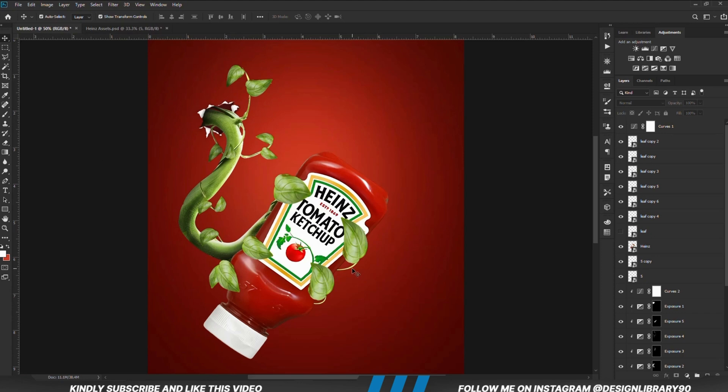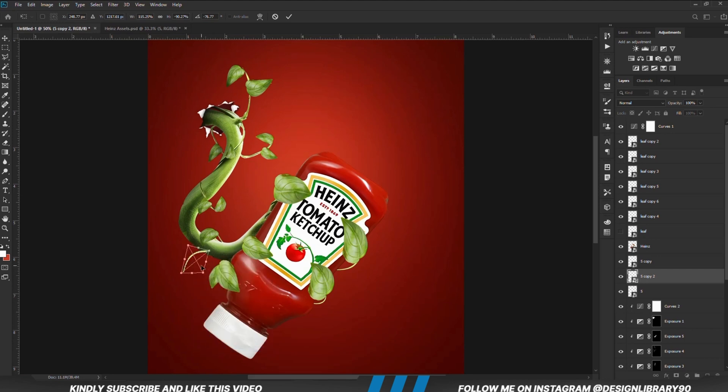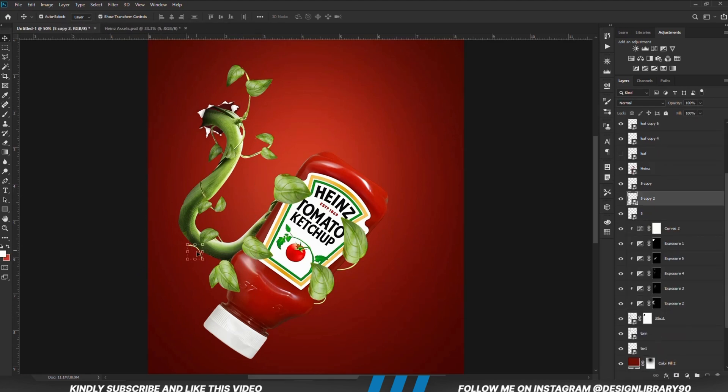I'm just going to copy this branch — Ctrl+J to make a copy — then I'm going to right click and flip it. We are just going to position it right here. We are going to move it and then put it together with the leaf and merge it.